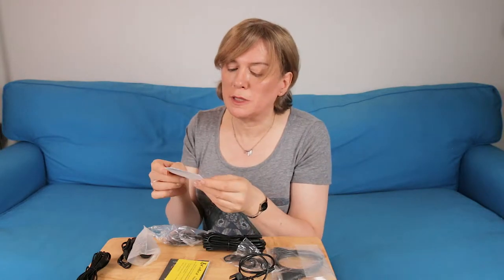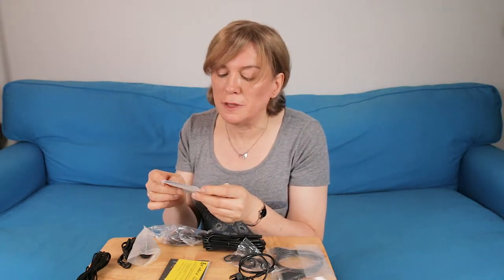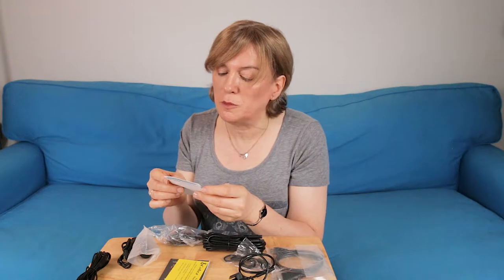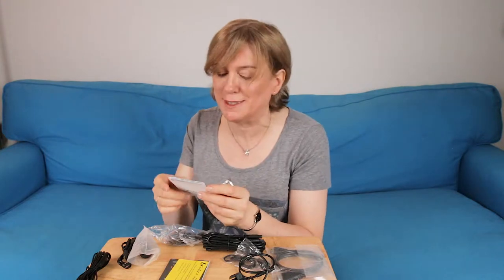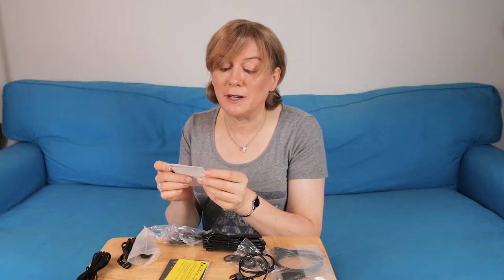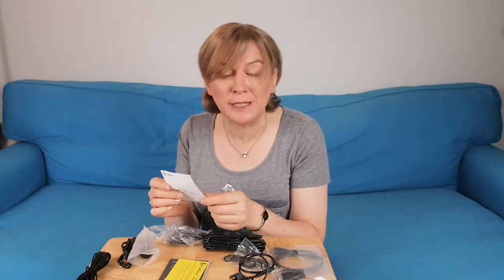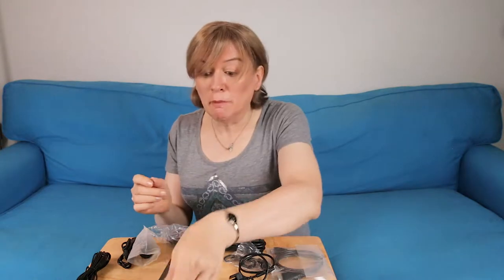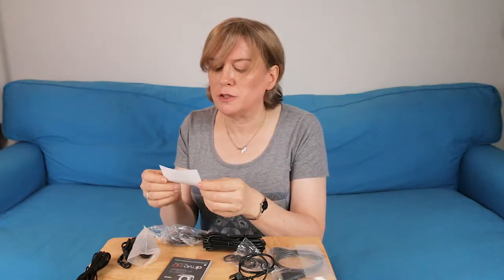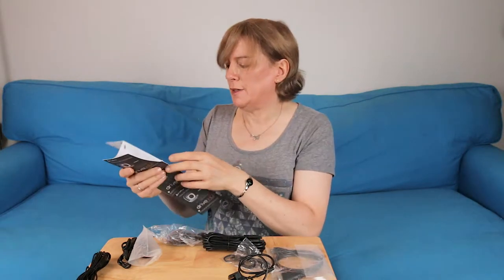The FCC regulatory information states this device complies with Part 15 of the FCC rules, and must accept any interference received, including interference that may cause undesired operation. There's also product registration info and a quick start guide — we're going to see how easy it is to set up this camera.